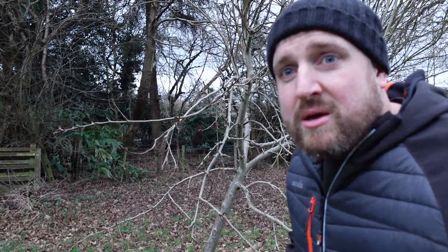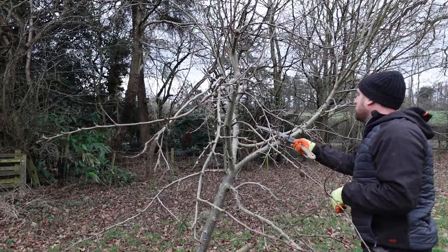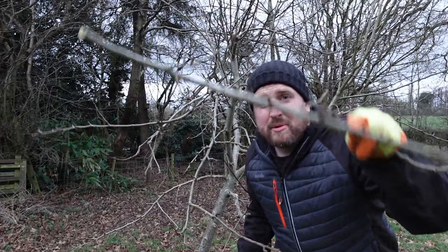Now, this one is Winter Banana - a beautiful looking apple. But it's got some very upright growth to it; it always wants to grow straight upwards. So we're going to take that out, and not much more - just a few little bits in the middle.